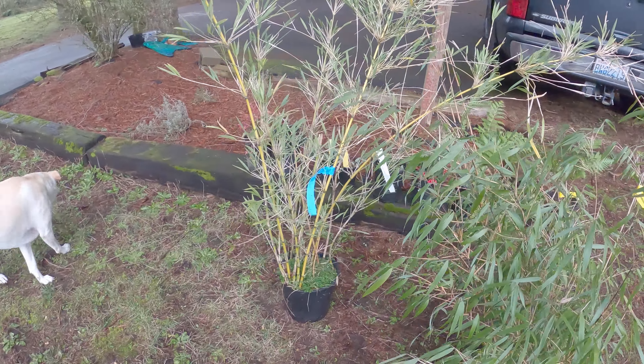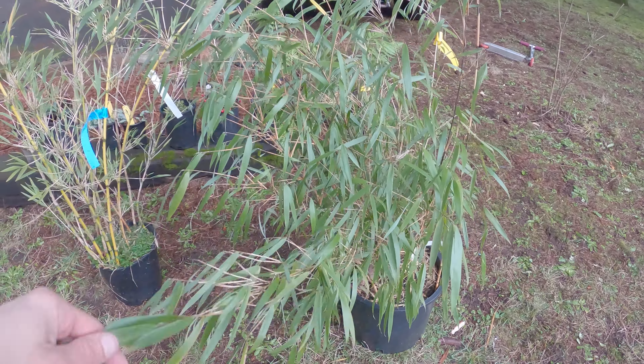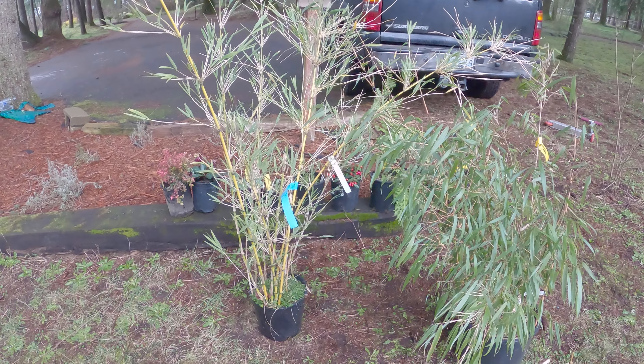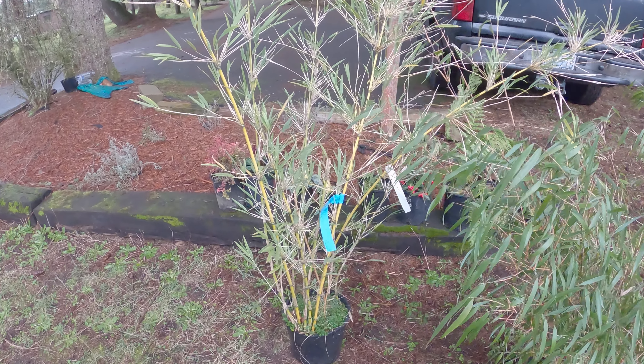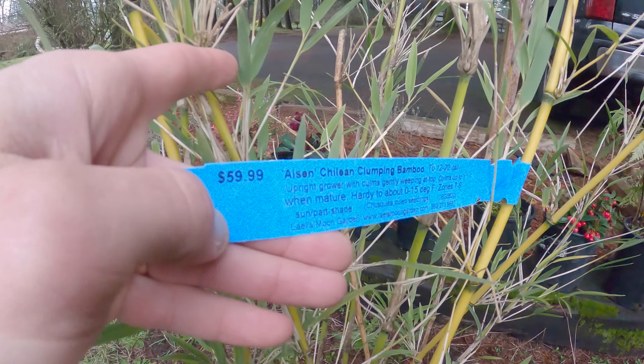Got all kinds of good stuff. Got another Fargesia Scarbrita — I've got a couple of these in the ground already. This is another new-to-me bamboo: Shuskea Coolio. The variety is Ison, however you say that — I don't know how you pronounce it.